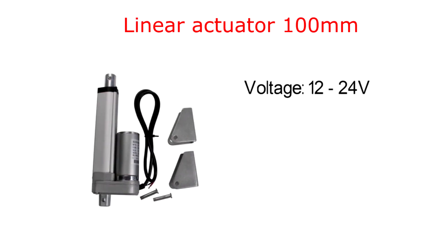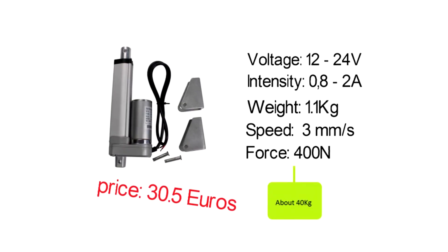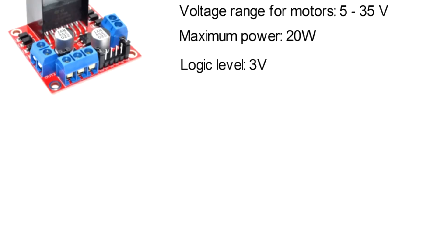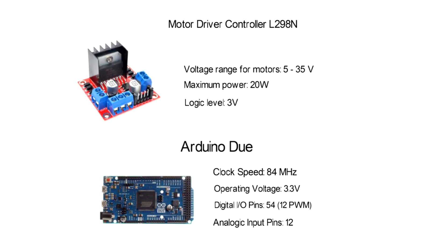Finally, the last actuator for the elbow joint is a linear electric actuator. The force here is 400 N, which means the motor is able to load about 40 kg. Sadly, the price of this actuator is higher than the other two. For the control, I'll use a driver which allows me to control two DC motors. Connected to this driver, an Arduino DUE will control the speed and position of the motors. This is a 32-bit board with a high clock speed, enough to control a total of 12 motors of the quadruped robot, and we have 12 analog inputs for the 12 potentiometers.